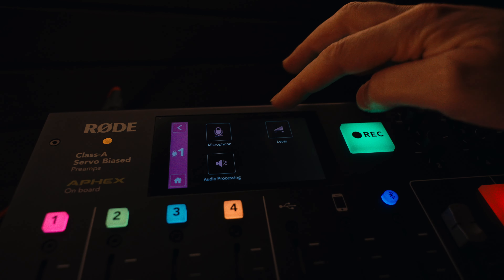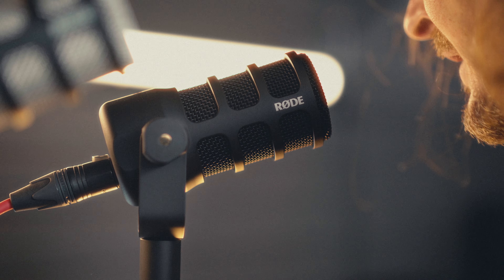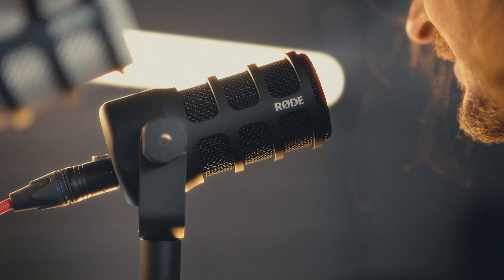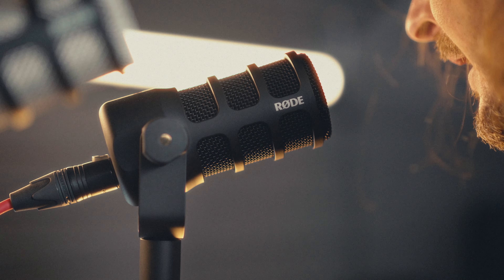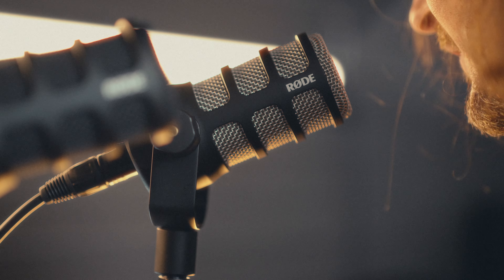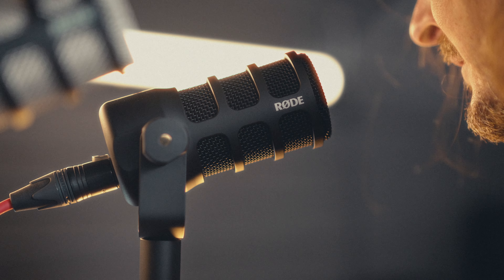For both PodMics and the Rodecaster Pro, I'm using the regular dynamic mic setting. Both mics are set to 40 dB of gain, with no mic activator and no processing. [Audio comparison sample — Sherlock Holmes reading]: 'A man entered who could hardly have been less than six feet six inches in height with the chest and limbs of a Hercules. His dress was rich with a richness which would, in England, be looked upon as akin to bad taste. Heavy bands of astrakhan were slashed across the sleeves in front of his double-breasted coat...'